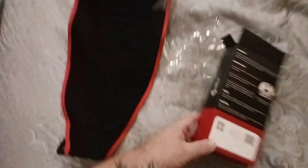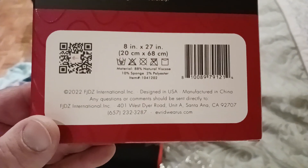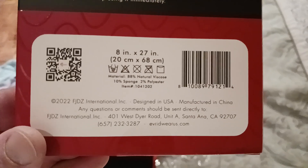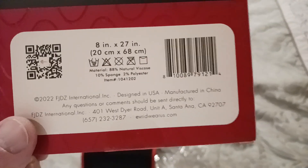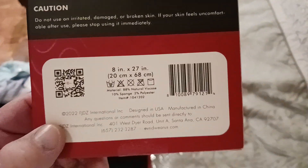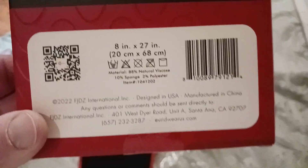Here are the sizes: eight inches wide by 27 inches long — pretty accurate. Then there's the manufacturer — made in China, distributed through Santa Ana. Not the origin of the Santa Ana winds, by the way — that's a whole other trivia question. If you know the answer, put it down in the comment section below for some bonus points.